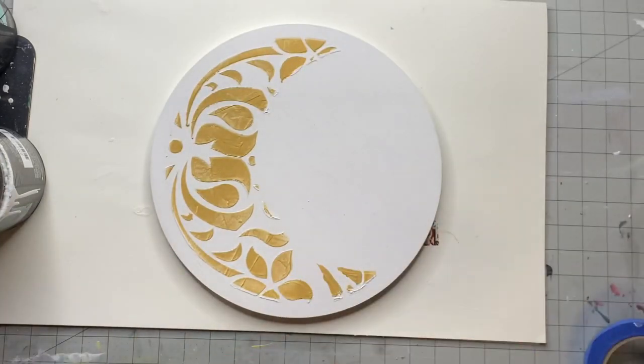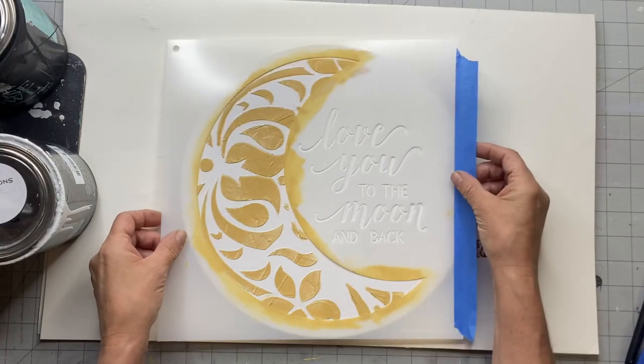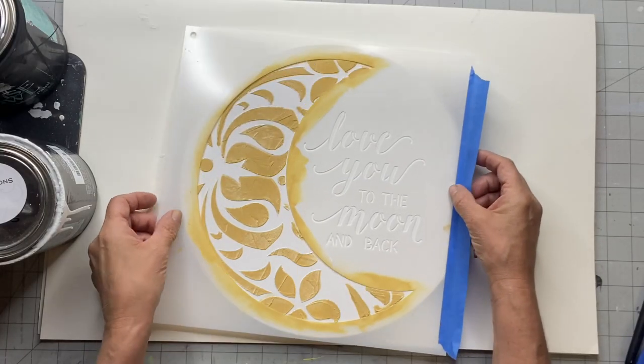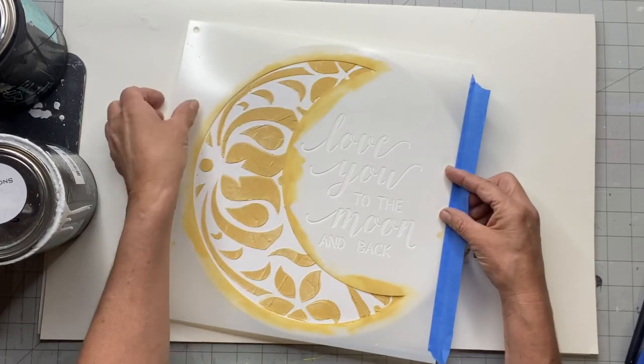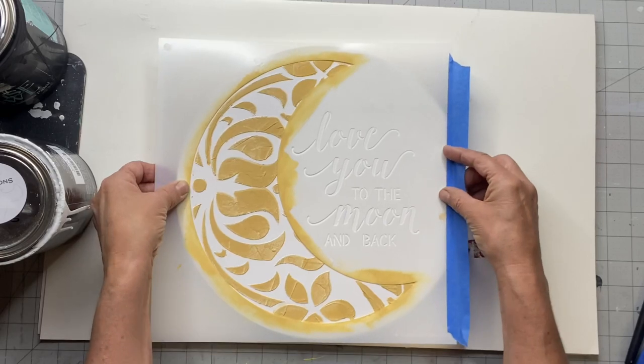Once I was done I lifted everything up, and now you can see the textured yellow crescent moon with this nice pattern to it. Once that all dried, I laid my moon stencil back down.